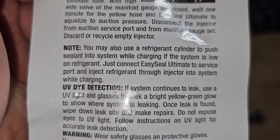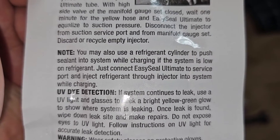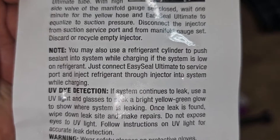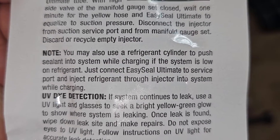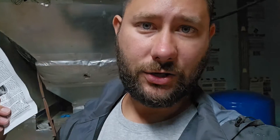Check out this note: you may also use a refrigerant cylinder to push sealant into the system while charging if the system is low on refrigerant. Just connect the EasySeal Ultimate to the service port and inject refrigerant through the injector into the system while charging. Using the refrigerant tank to push refrigerant through the injector is a great idea, especially if you've got a mini split with only one port to hook up to.